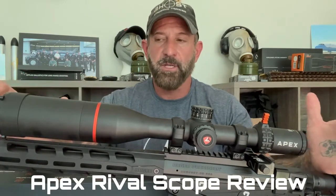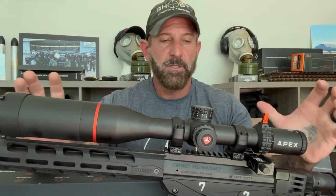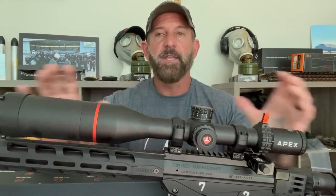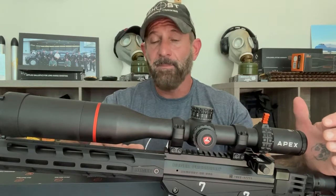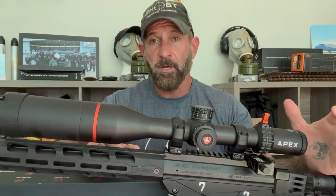Hit that like and subscribe button - that helps us out a lot. I was finally able to get an Apex Rival scope. I've been bothering them for over a year to get the scope and I'm so glad I was persistent, because I absolutely love this scope. There's nothing about the scope I do not like. I'm not giving it back. I'm going to end up buying and keeping it and putting it on my PRS rifle, and you'll see why.